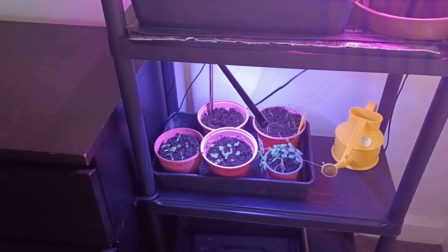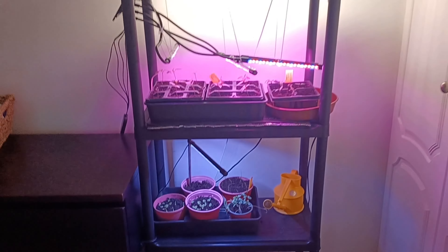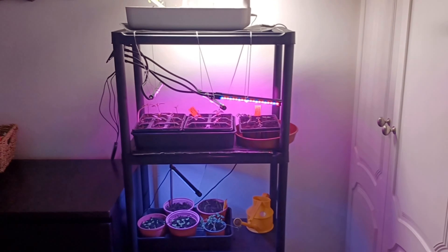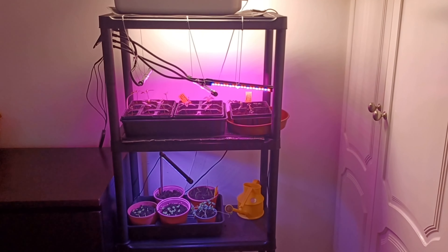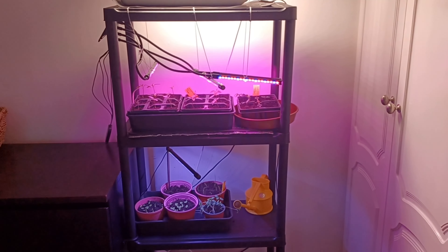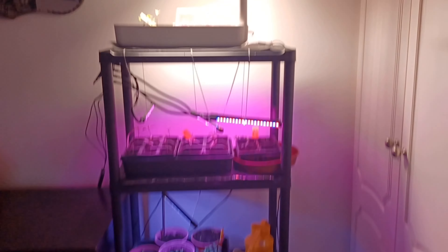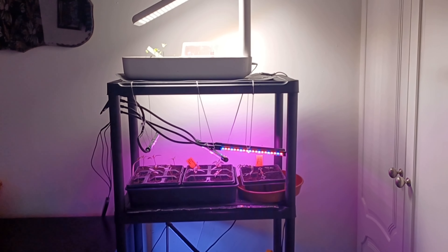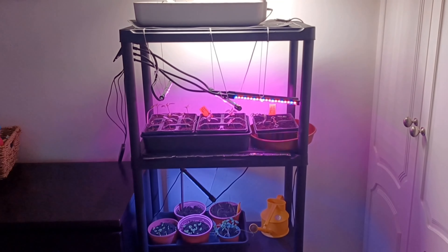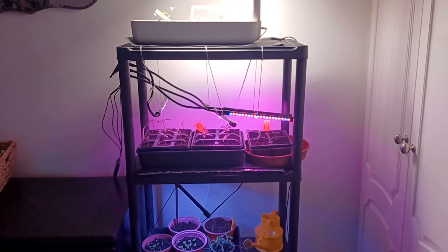I can't remember what the back part is, but that's this week's show and tell. I've grown peppers and chillies like this for about four years now and I've had really great success. End of the video and I shall see you next week. Happy growing! See you next week, bye!